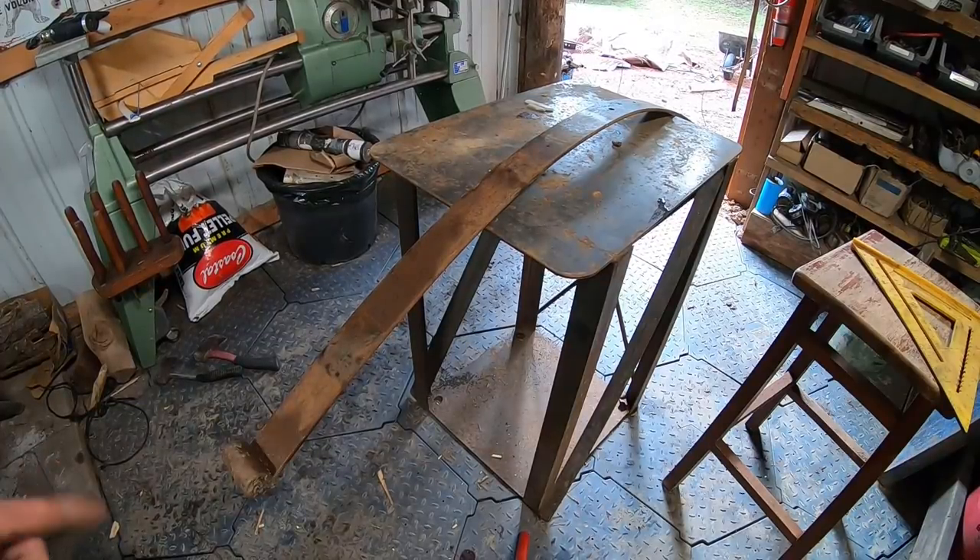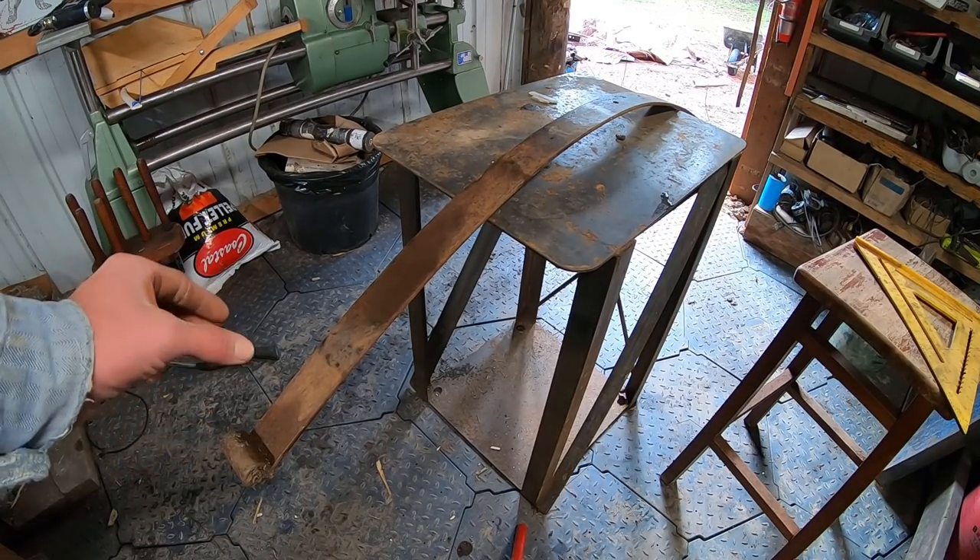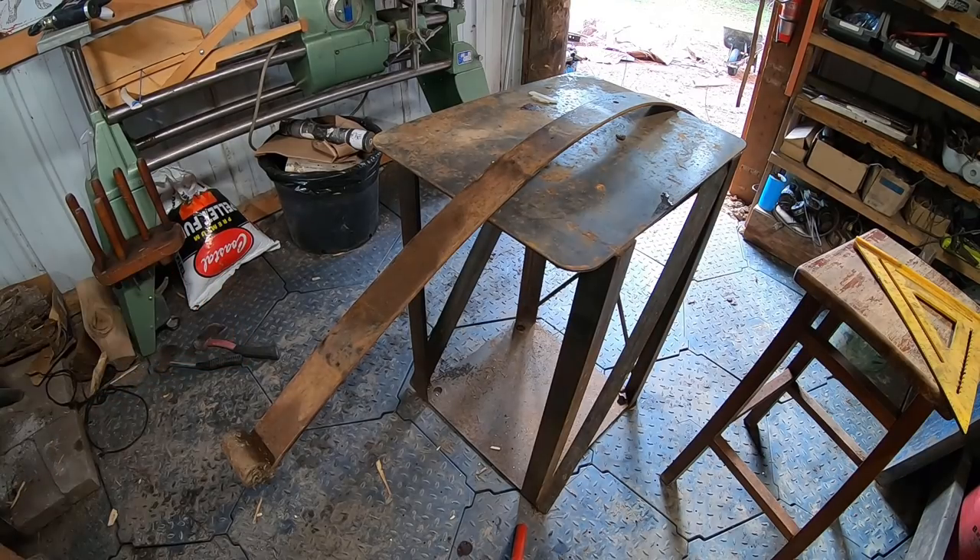The first thing we've got to do is cut this in half. This leaf spring is two and a half inches wide, which means we'll be left with slightly under one and a quarter inch wide springs. All the dimensions I could find online suggested that the user, while wearing the stilts, stands 18 to 20 inches up off the ground. With that in mind, I measured my lower leg, and the resulting dimension was a stilt height of 38 inches. To accommodate for the slight curve in the spring, I'm going to measure 40 inches and cut it there.